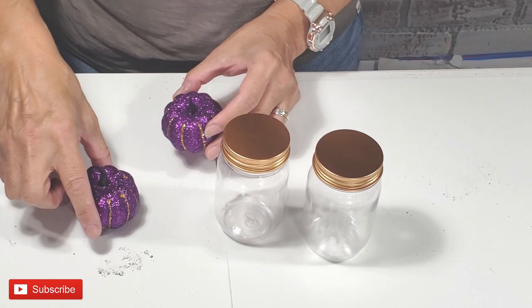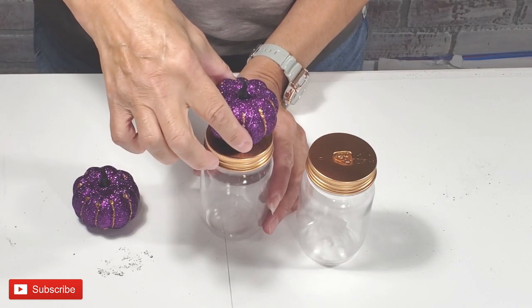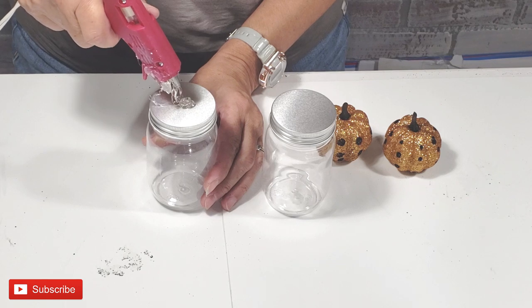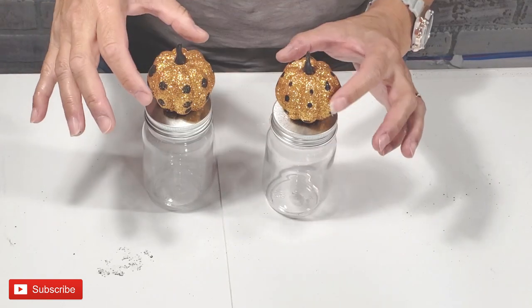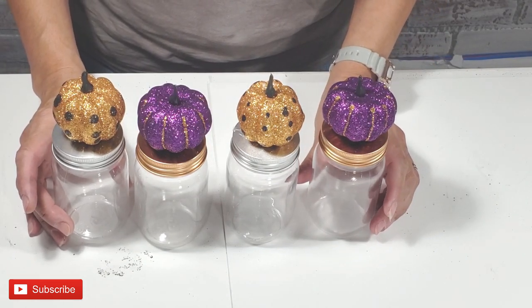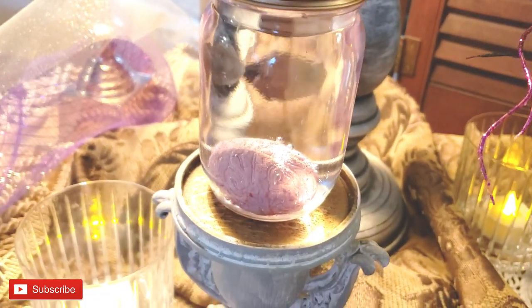This project is very simple, very easy. I'm taking these sparkly pumpkins from Dollar Tree and these plastic mason jars from Dollar Tree, and I'm simply hot gluing the pumpkins to the jars. I will fill my jars with treats and with spooky things for my spooky display.